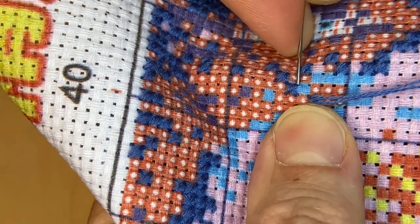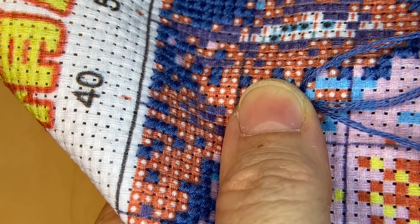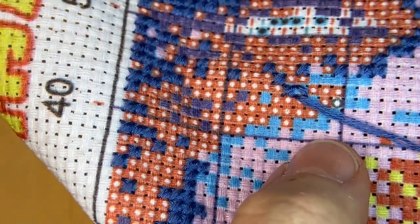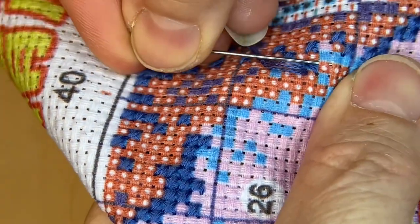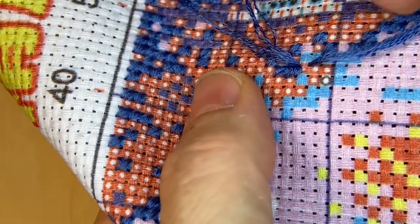How is everyone doing today? What are you guys stitching on? Are you stitching on something new or something you've been stitching on for a while? Let me know in the comments section. We're finally getting a break from the rain here in Northern California.